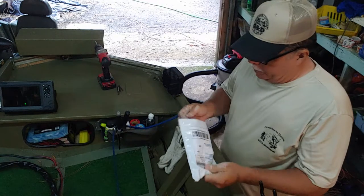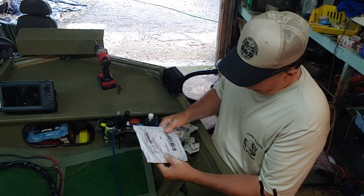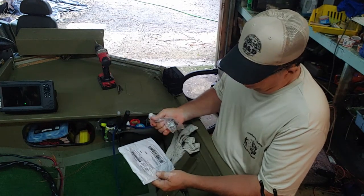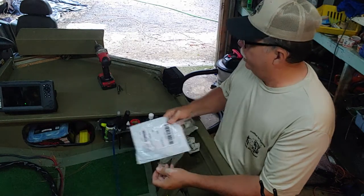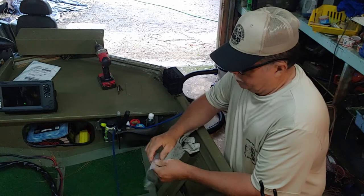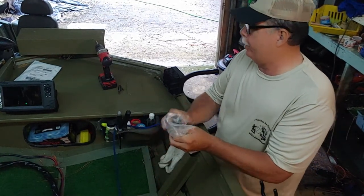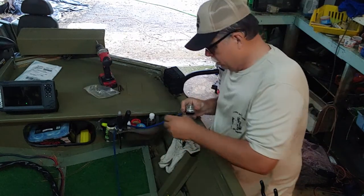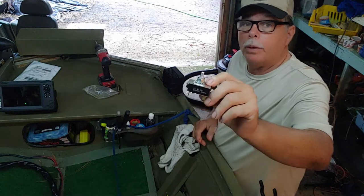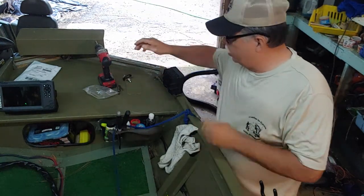That's the switch right here. We got it for about $15 from a company down there in Louisiana — he's in West Monroe. This little old switch right here, if I'd have sent this trolling motor back to the manufacturer up north, that little switch right there would cost me a couple hundred dollars. So we're going to do it ourselves today.